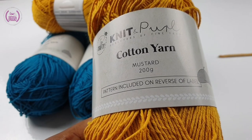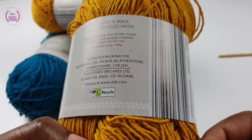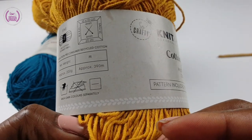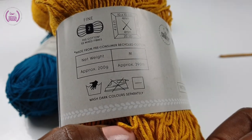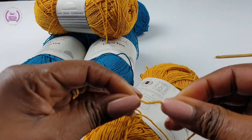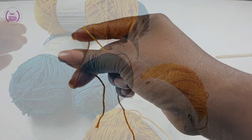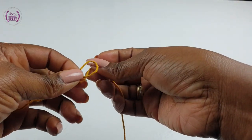I will be using 100% cotton yarn. You can use any yarn and a corresponding crochet hook. Although this yarn calls for a 4mm crochet hook, I will use a 5mm crochet hook. This is the texture — it feels a little bit hard and steady compared to any other type of yarn. So make a slip knot.